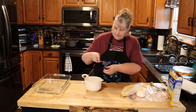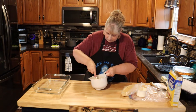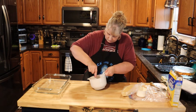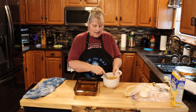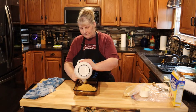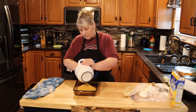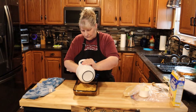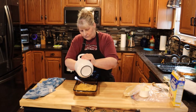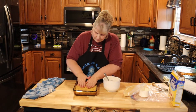Now what we're going to do is just stir that together and make sure it's all moistened. I mixed this really well and I have an 11 by 7 pan. We're just going to push the crust into the bottom of this pan — push it into the corners and everything, just make it even.